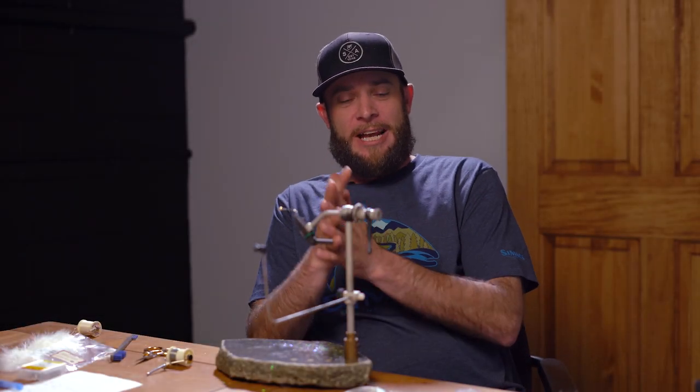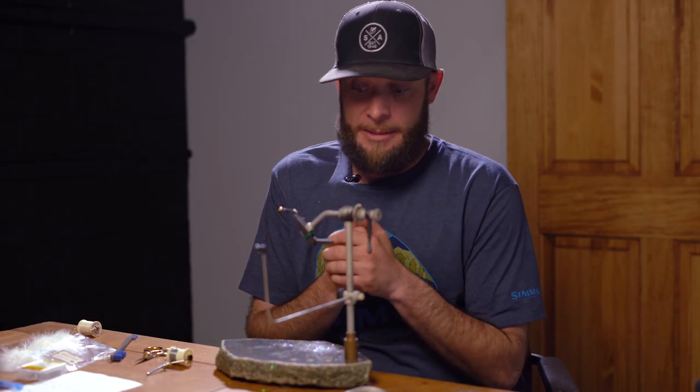Hey, what's up internet? This is Ben from Angler's All. Today I'm going to demonstrate how to tie a Coffee Sparkle Minnow.